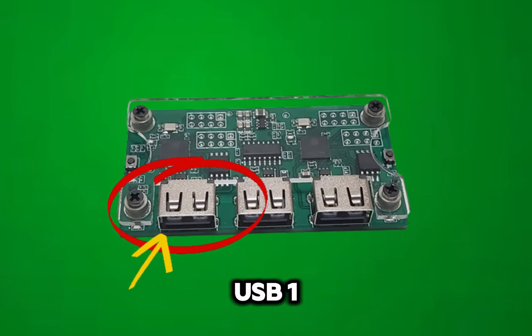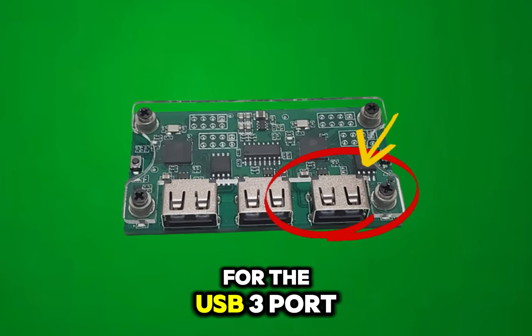Once you have successfully completed the flash of USB 1, repeat the same procedure for the USB 3 port.